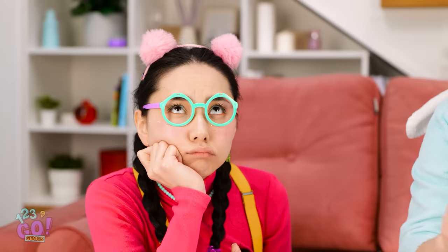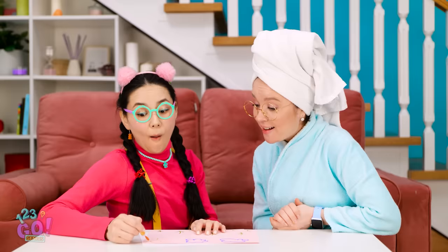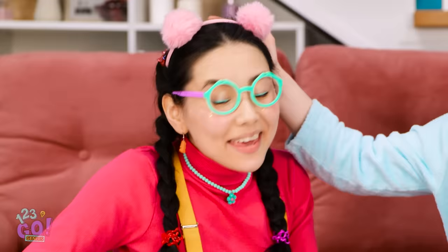Here you go, sweetie! Wow, I can draw again! Thanks, Mommy! This is great! I'm gonna draw the sun! That's amazing, dear! This is so much fun!